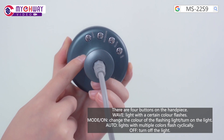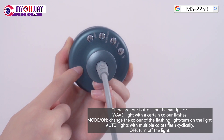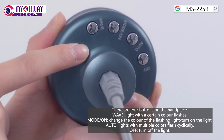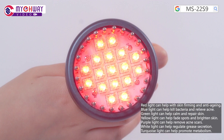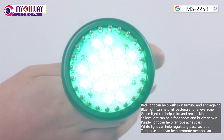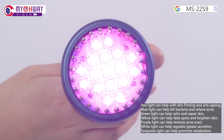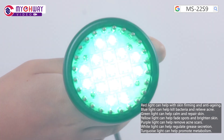There are four buttons on the handpiece. Wave: a light with a certain color flashes. Mode/On: changes the color of the flashing light or turns on the light. Auto: lights with multiple colors flash cyclically. Earth: turns off the light. Red light helps with skin firming and anti-aging. Blue light helps kill bacteria and relieve acne. Green light helps calm and repair skin. Yellow light helps fade spots and brighten skin. Purple light helps remove acne scars. White light helps regulate skin saturation. Turquoise light helps promote metabolism.